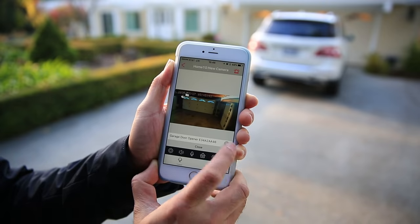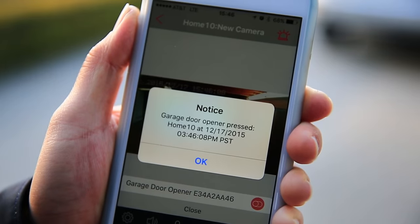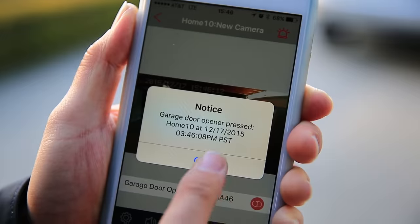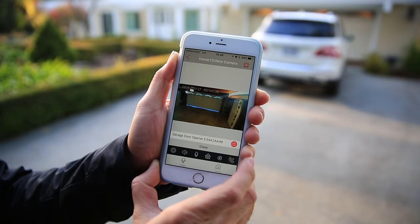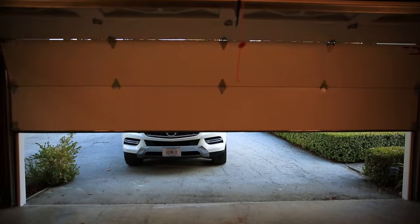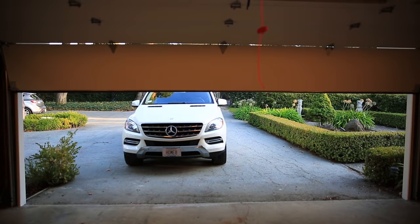One other thing people love about HomeMate systems is the in-view, in-app control. Seeing is believing. You can view live streaming video and control HomeMate connected devices such as the garage door, thermostats, or lights, anytime, anywhere.